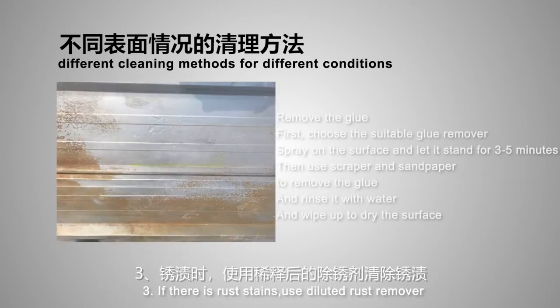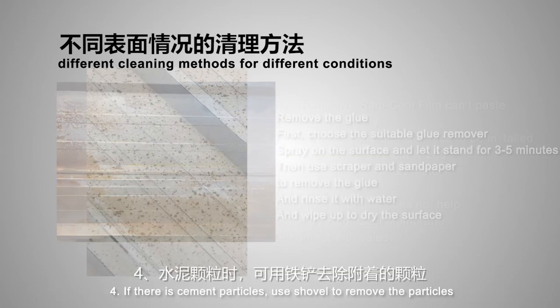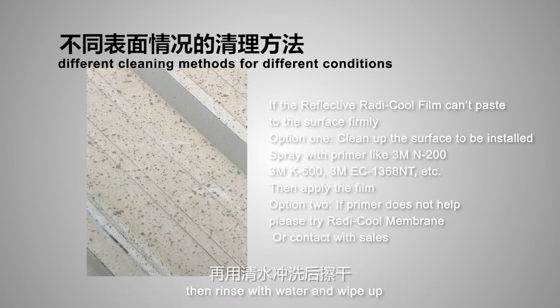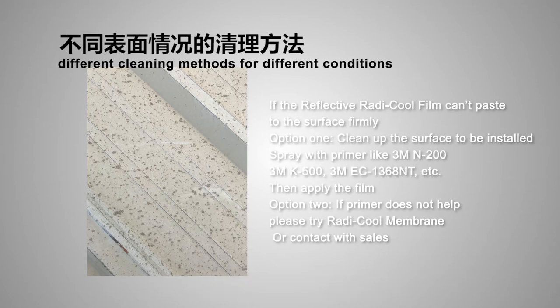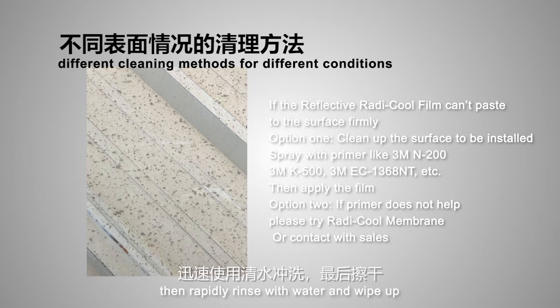(3) If there are rust stains, use diluted rust remover, then rinse with water, wipe dry, and evenly spray quick-drying paint to repair the surface. (4) If there are cement particles, use a shovel to remove them, then rinse with water and wipe dry. Alternatively, use diluted cement cleaning agent, then rapidly rinse with water and wipe dry.